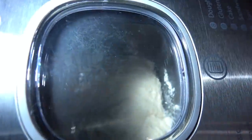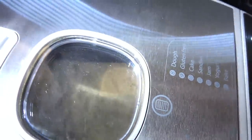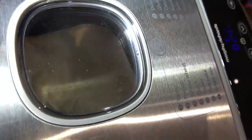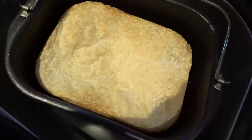It's at the resting stage now - or proving, I should probably call it. Because it's not doing anything right now, I think it's just going to start expanding in size as the yeast activates itself. Look at it now - 25 minutes left to go and it's starting to resemble something that looks like a loaf. This is going to be good. It's just beeped and there it is.